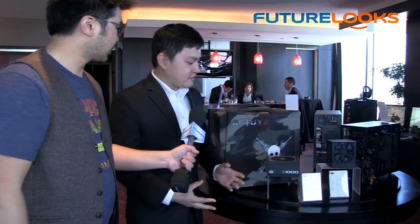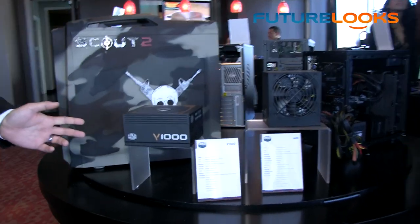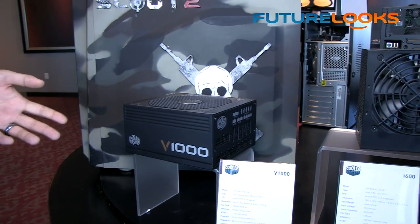Now let's look at a power supply from Cooler Master. Jonathan, as I understand it, you guys are simplifying the naming convention of your power supplies to help consumers better understand what they're getting. Can you tell me about that initiative? Sure — we found that names like Silent Pro Extreme and Elite, while great names, sometimes don't translate well. So this is the V1000 — a 1000-watt 80 Plus Gold power supply that's fully modular and has a unique new design topology.